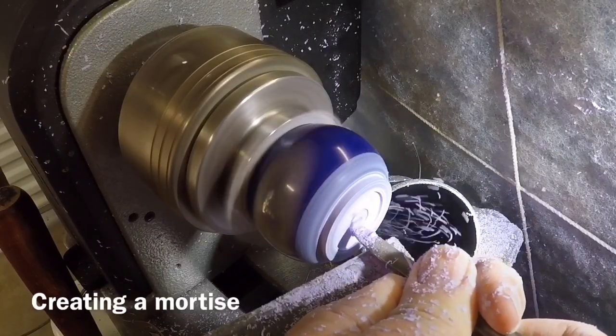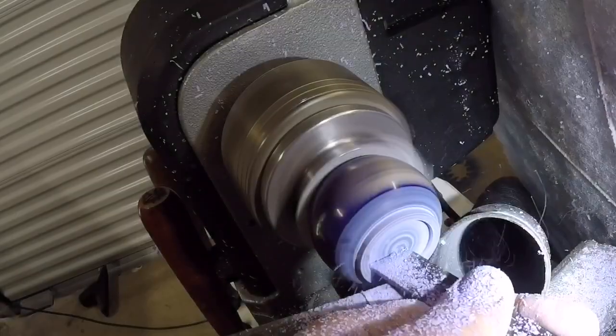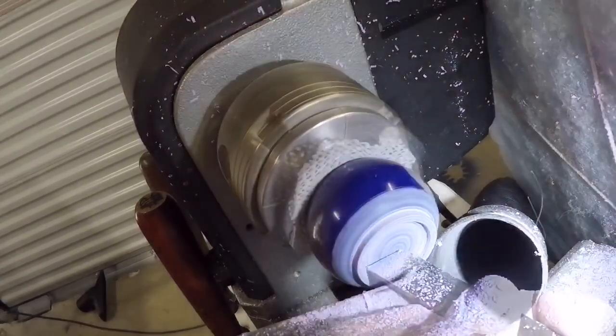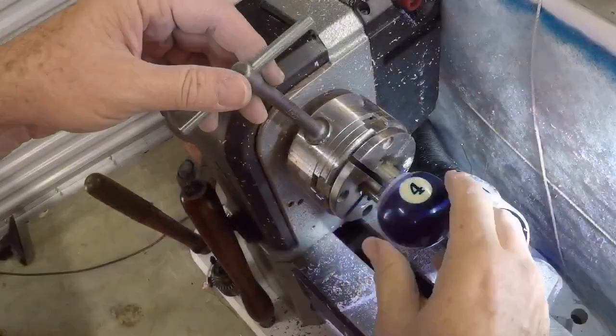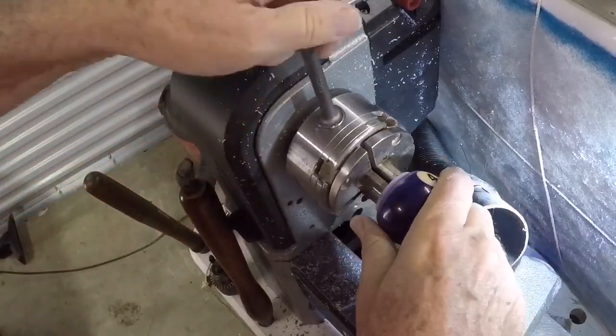I'm using a homemade tool here to establish the mortise — I cut this out of an old screwdriver. A quick measurement shows me that the mortise is big enough for my small jaws, so I'm flipping the ball around here and getting ready to turn and hollow.